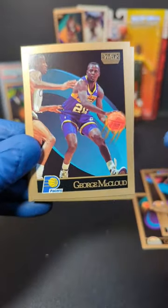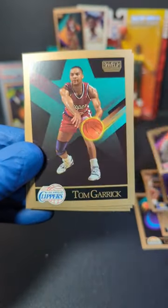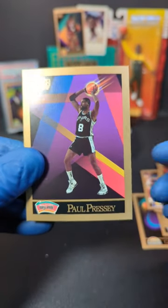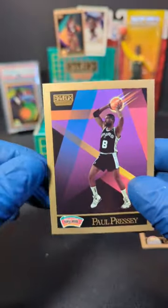We got Doug West. George McLeod. Brian Quinnett. Cotton Fitzsimmons. Tom Garrick. Derek Garvin. And Paul Presley. These cards — iconic.